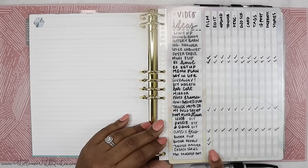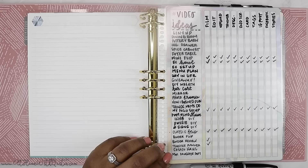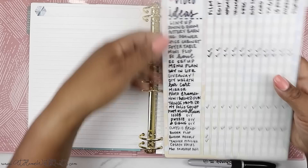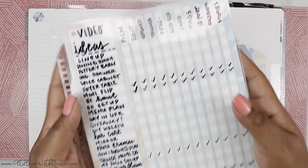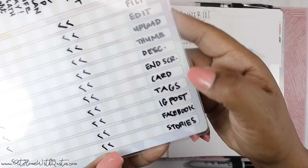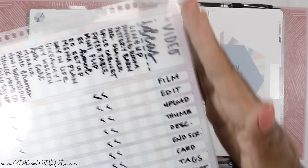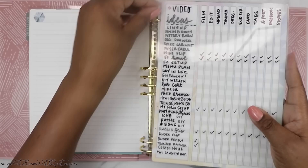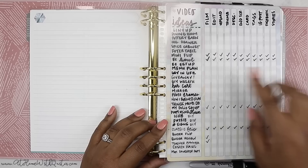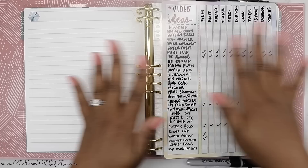On the left-hand side there's a list of videos — some have been uploaded already, some are in the early stages like the binder review and the teacher planner I just received. By the time you see this, those videos will have already been uploaded, but they've been filmed and not yet edited. These are just videos I want to do — planner videos, household videos, all types. The sequence is: film, edit, upload, thumbnail, description, end screen, cards, tags, Instagram posts, Facebook posts, and Instagram stories. That's how I film a video from start to posting. I like having the list there so as things are done I can check them off and know that video is done.